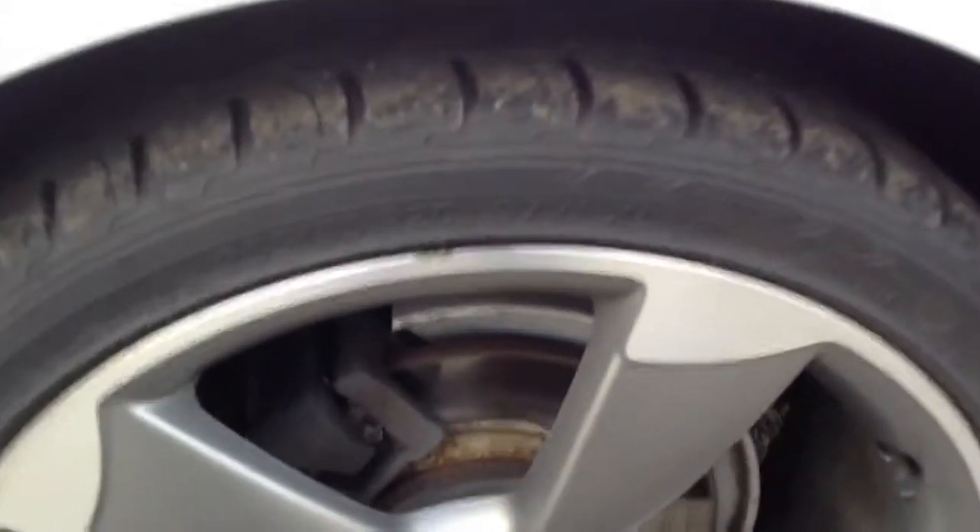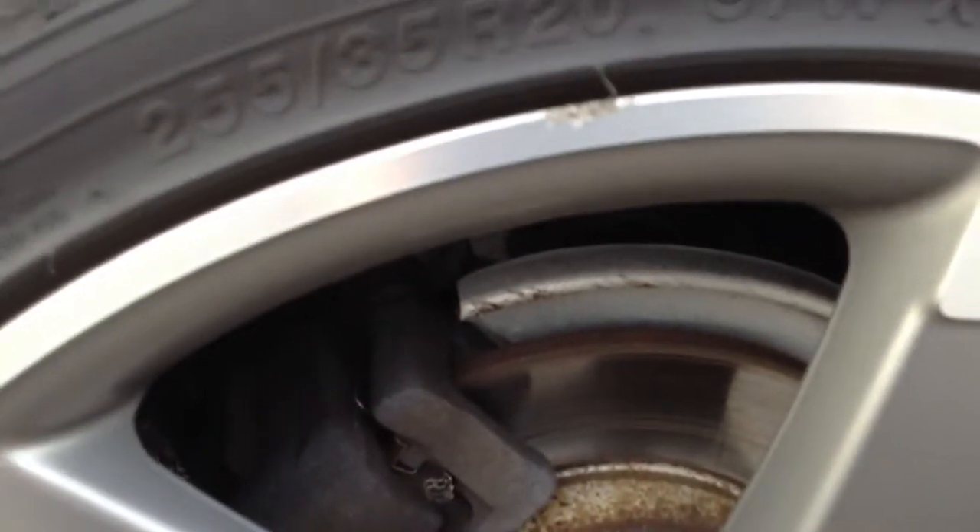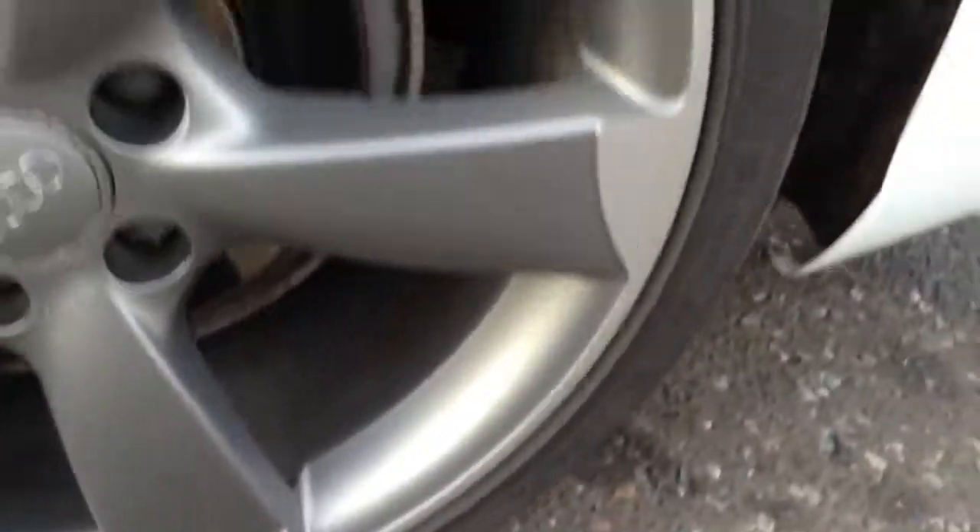The nearside rear tyre has a good five millimeters of tread. The nearside rear alloy has a slight curb mark on the outer edge at the top, but apart from that the rest of the alloy is in good condition.